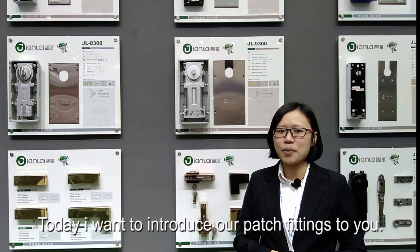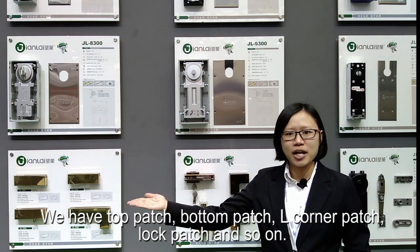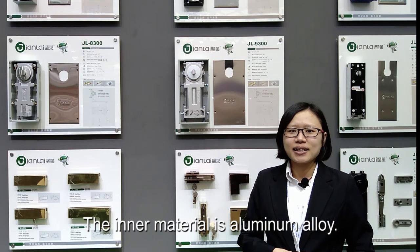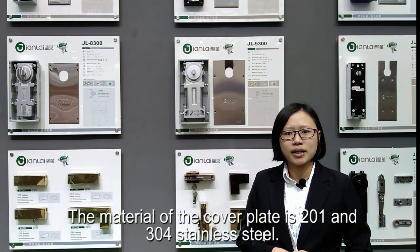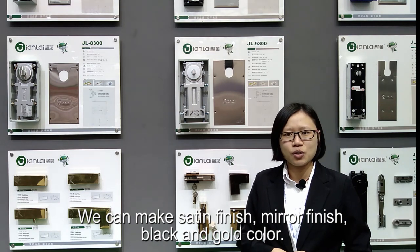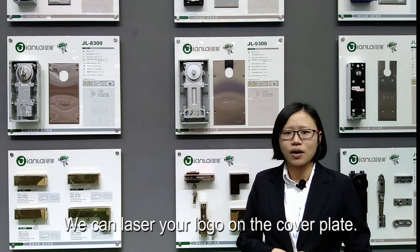Today I want to introduce our patch fittings to you. We have top patch, bottom patch, L corner patch, and log patch, and so on. The inner material is aluminum alloy. We have 7 mm and 7.5 mm options for your choice. The material of the cover plate is 201 and 304 stainless steel. We can make satin finish, mirror finish, black, and gold color. We can engrave your logo on the cover plate.